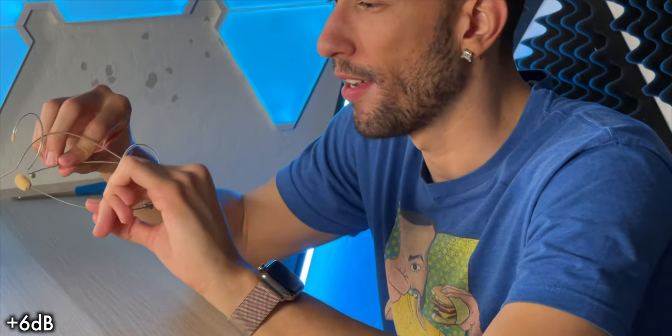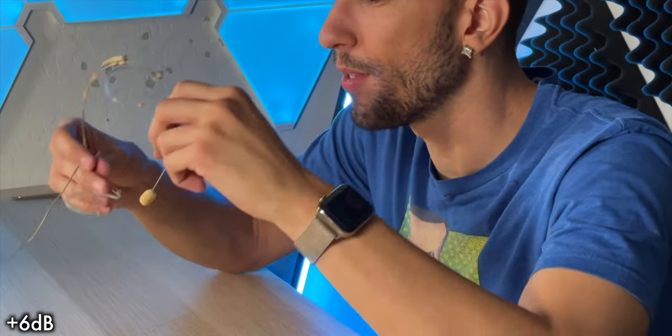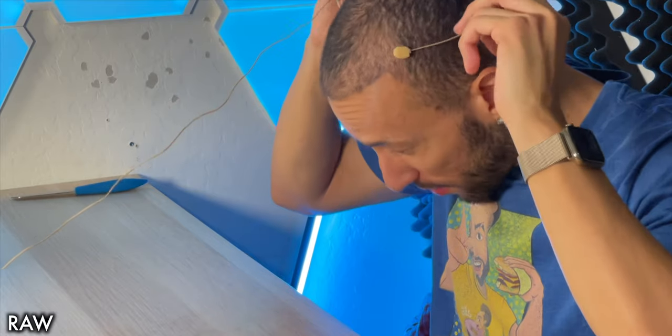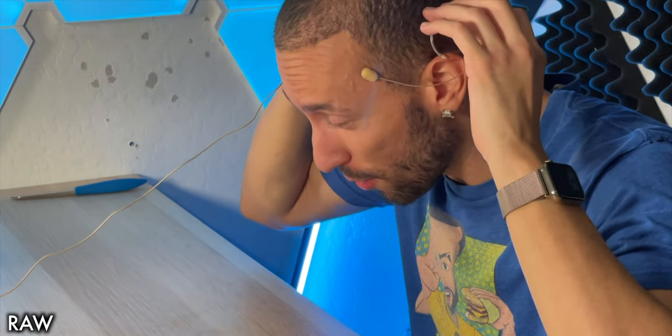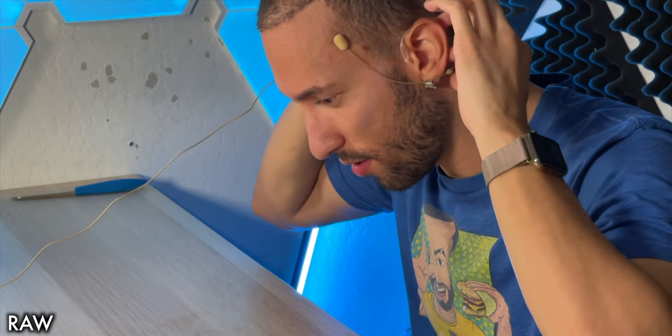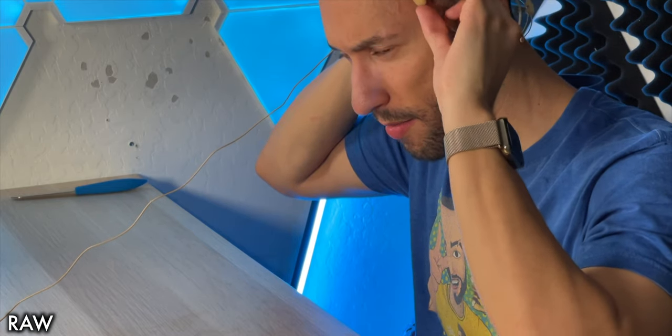I just realized this headset only goes on one way — it has to go on the left side of your face; otherwise you'd have to re-bend it. So it's only going to go on this side. Let me try wearing it — I've never worn one of these. It wraps around your ear so it stays in place. You might have to bend it a little depending on the shape of your head. The microphone sits up near your face.